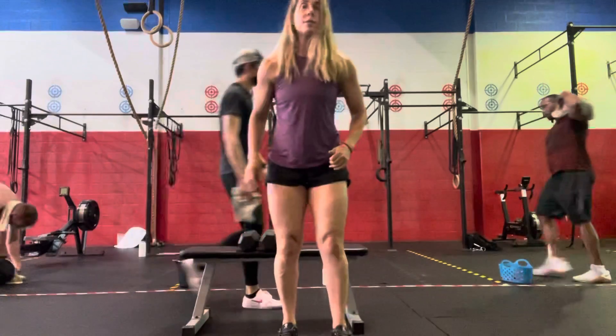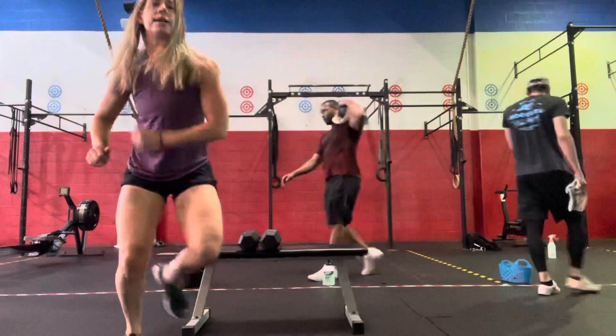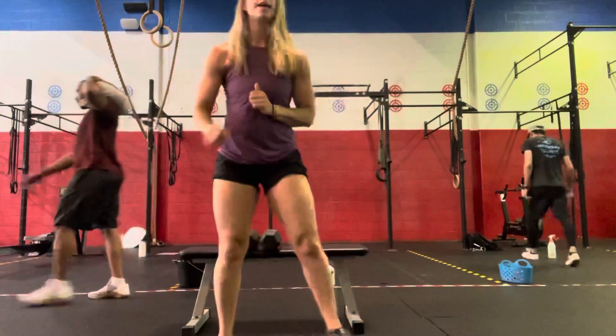Then 10 lateral skater hops. We're just going to go side to side — 10 to each side.